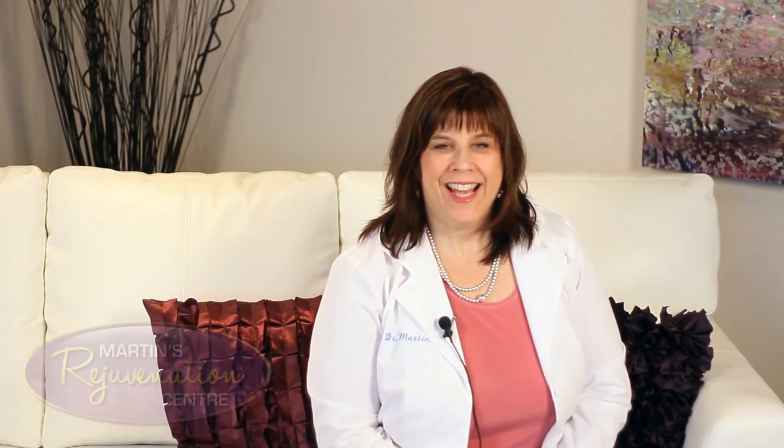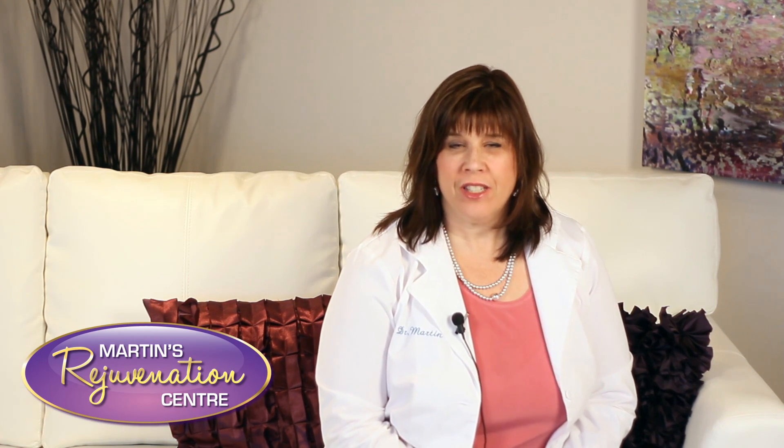Hi, I'm Dr. Martin. I want to talk to you about laser hair removal because I just love the machine that we have.